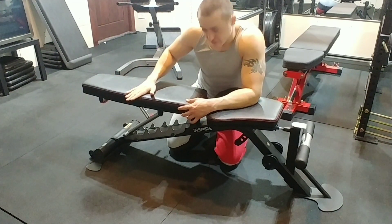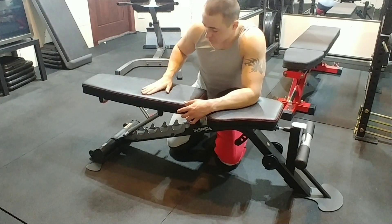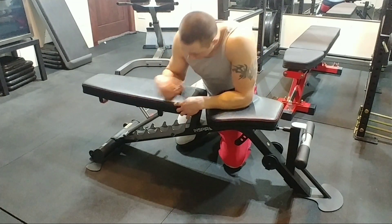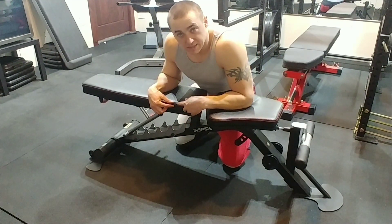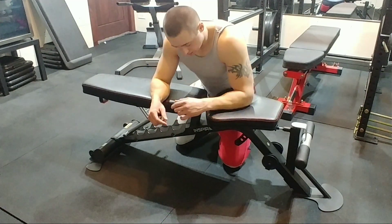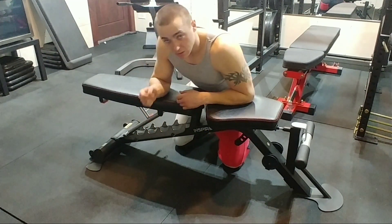It's a fake leather, but it's really nice and stays cool, so it feels good when you're working out. If your body rubs on it, it doesn't irritate your skin — it feels really nice and smooth, even with your shirt off. It's got double stitching in red, which looks really nice. The red and black combo is one of my favorite colors. Obviously it has the Inspire logo on it.